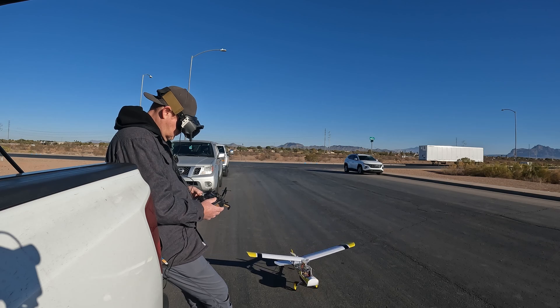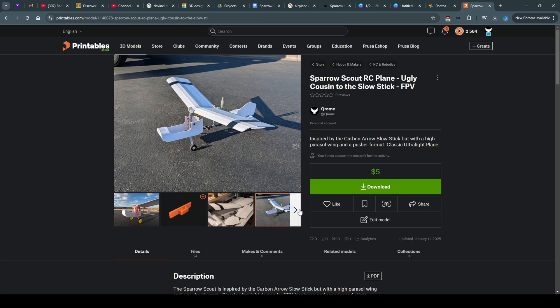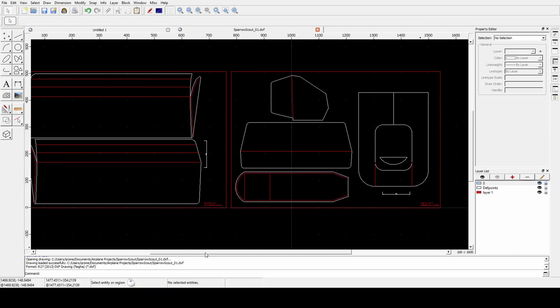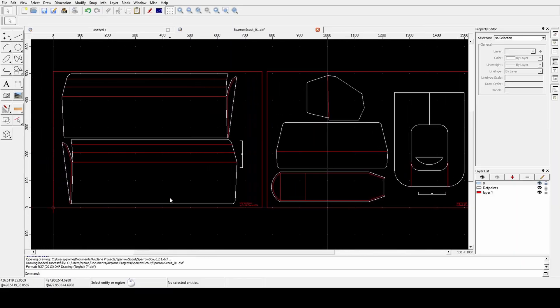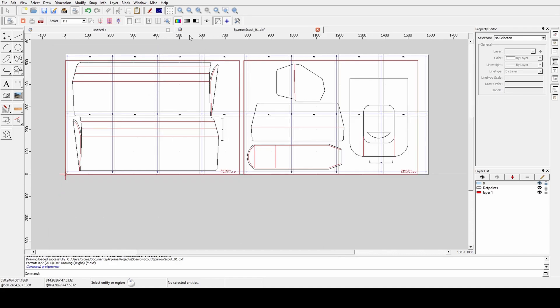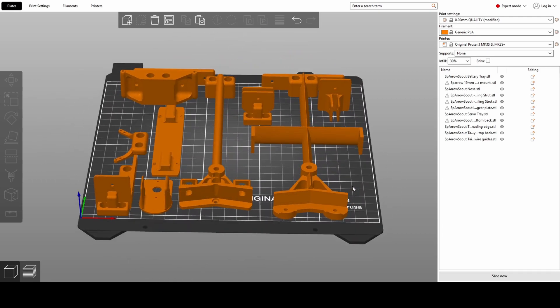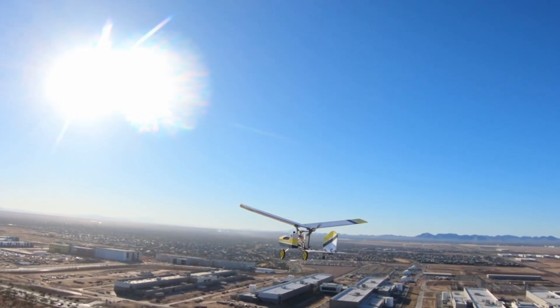Thanks for joining me today. I hope you enjoyed the flights — this series of videos for the Sparrow Scout has been a lot of fun. The files are up and you can download them from printables.com. They are for sale at $5, which is the lowest price I can put on there, but it helps and makes it worth the extra time to make them repeatable. I appreciate the support, and if you have questions, comments, or want to add parts to the design, reach out — I'd love to collaborate. Post your builds on printables; I'd love to see what people are making. As always, get out there and fly, and thanks for watching.